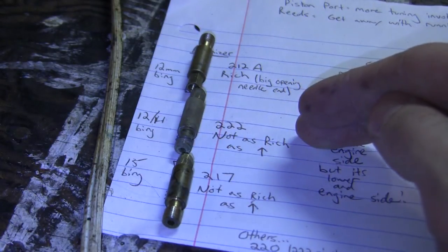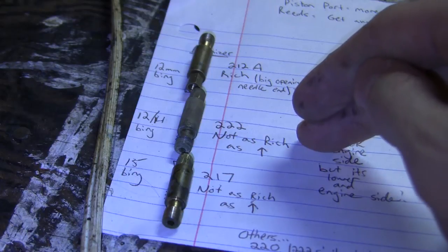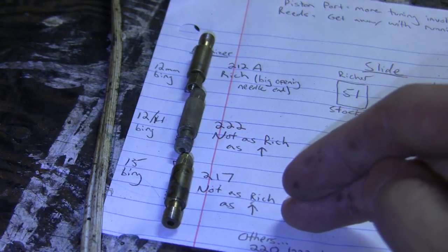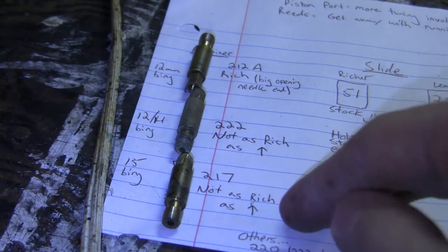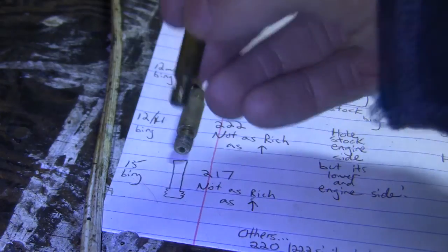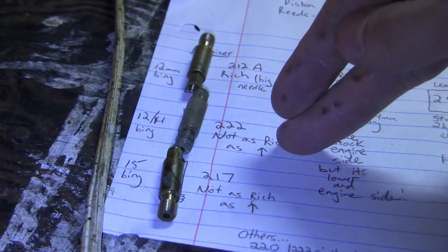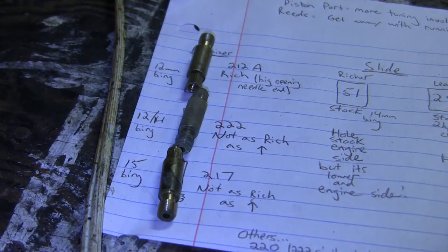Right here is the 222 atomizer — it's not as rich as the 212A. This is a pretty popular one for people to put in when they're trying to figure out their other settings, and it came in both 12 and 14 Bings. Down here is a pretty lean atomizer — this is the 217. These are all named 2.17, 2.22, and 2.12A. The 217 came in 15 Bings. There's also a 2.20, which is a little bit leaner than the 2.22, and a 2.15 which came in a 17mm Bing. But these three are the main ones to work with, from richest to leanest: 212A, 222, and 217.